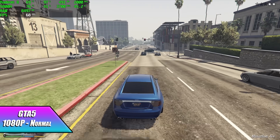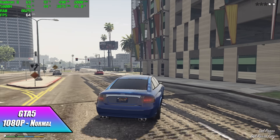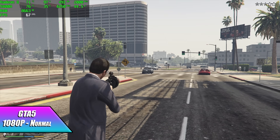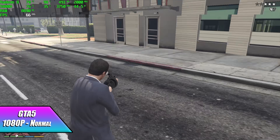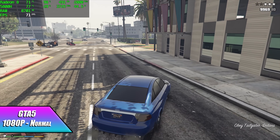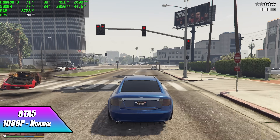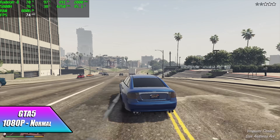With the latest updates to the PC version of GTA and newer Radeon drivers, this game has been working really well on APUs even from the 4000 series — I've noticed a big jump in performance. About two months ago we could only run this at 900p and get an average of around 66 FPS, but right now at 1080p normal settings we can average 73 FPS with GTA 5 on the 5800H.